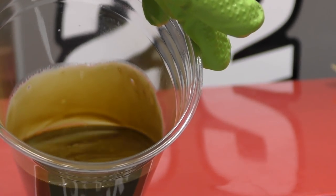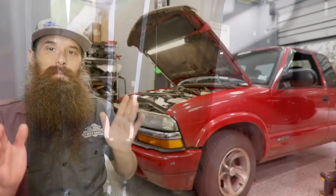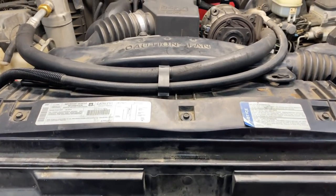Oh, look at that. This, my friends, is not good, but anyone care for a milkshake? No, my friends, your eyes don't deceive you. This is not a weird-looking Volkswagen. This, in fact, is a 99 Chevy S10 four-cylinder.